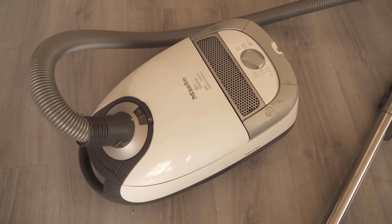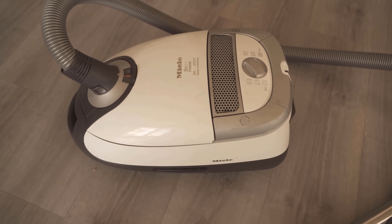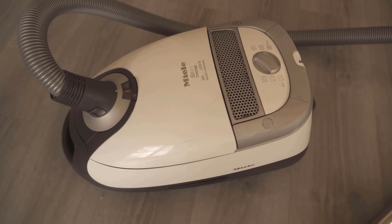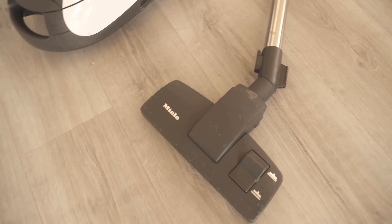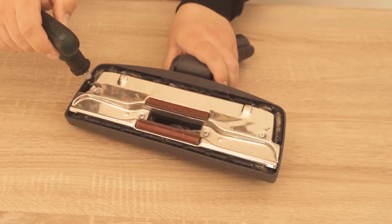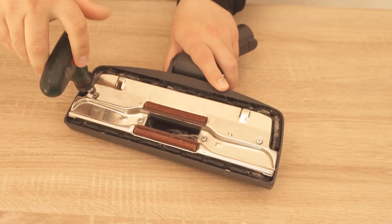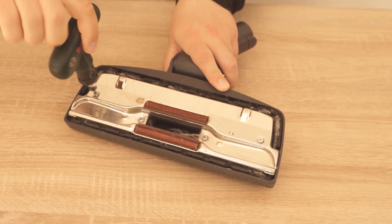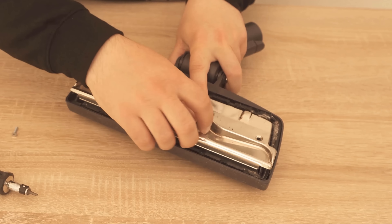I really couldn't believe what came my way when I opened my vacuum cleaner — and I'm not talking about the container or the bag, but the front part of the vacuum cleaner. We think everything is always clean because we vacuum with it, but you should take your dust brush and unscrew it. I saw this on the internet and could not believe it, then tried it and was really amazed at what I found.